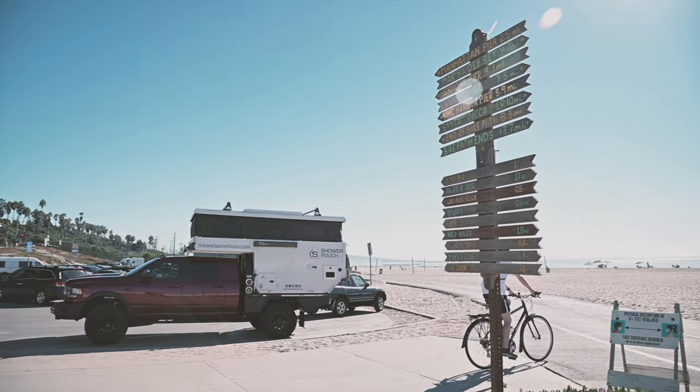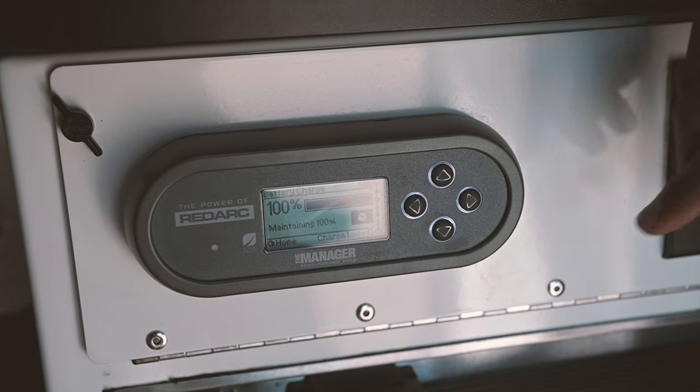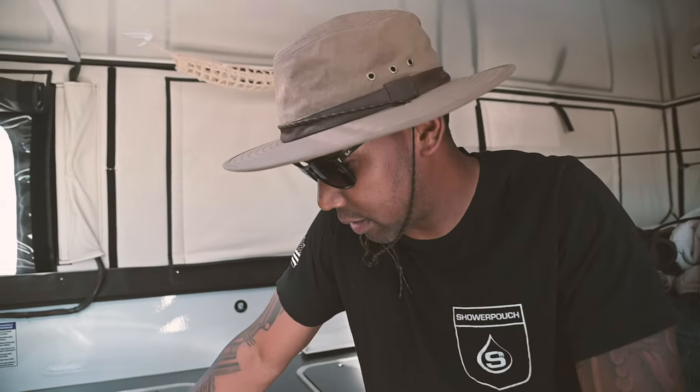Especially with Southern California and how much blue skies we get, power is not an issue even during the winter months where you don't have as much sun — I'm able to stay above 98% throughout the year. It's a simple process: all we've got to do is remove the table and a couple things underneath to access the batteries.